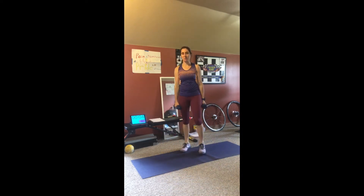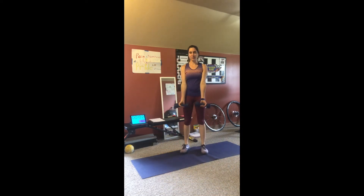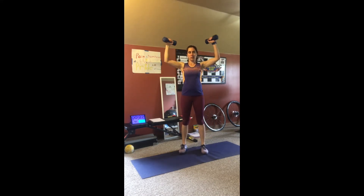Next up is the arm combo. Three, two, one. Exercise two. Three, two, one.